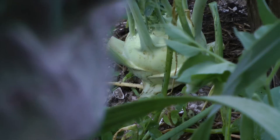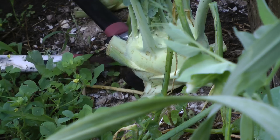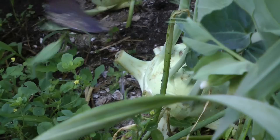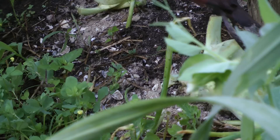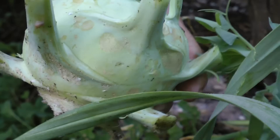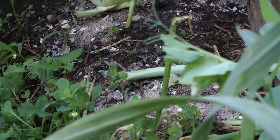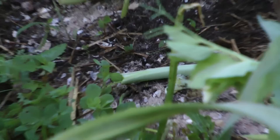This is a kohlrabi I'm going to harvest and eat for breakfast with eggs. This is what I use - just get in where the roots are and cut it off, that's all you've got to do. That's not a bad size. This is the second one I've harvested out of this little patch - I've planted quite a few of them here very densely. The idea was that I was going to thin them out and eat them as I go.